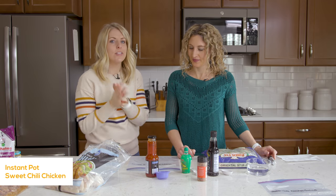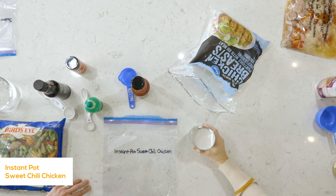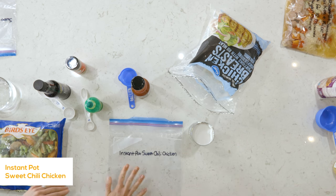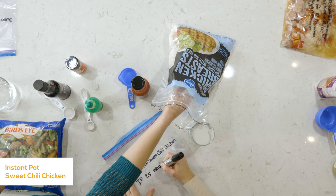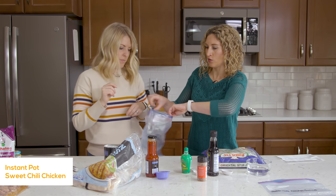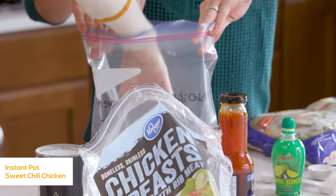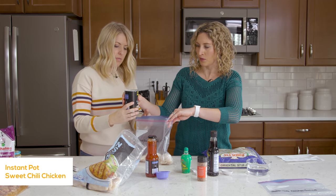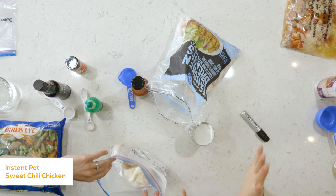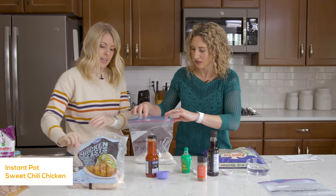Our next one is Instant Pot sweet chili chicken. Karen is going to take the lead on this one. This one is going to cook for 25 minutes. We need some chicken breast — you can use frozen or thawed, it doesn't really matter since we're going to freeze it anyway. So a pound of chicken. I like to put in the bulky ingredients first so everything else just falls through the cracks. Then we're going to pour in half a can of coconut milk — that's our liquid. You can save the other half for curry or make two of the same recipe.